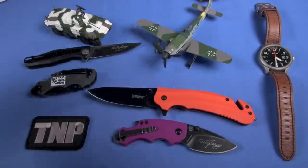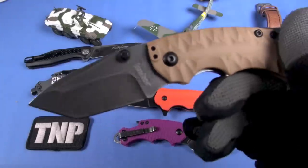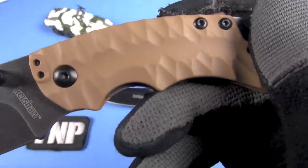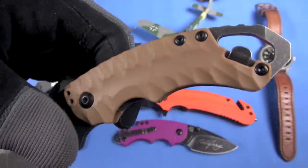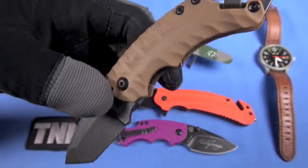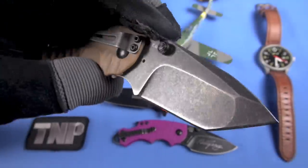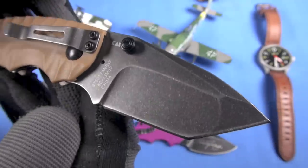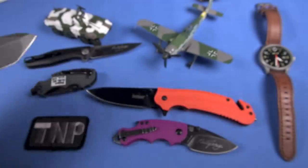Here's the Shuffle 2 in Tanto form. That's FDE plastic Flintstone-style scales — I've always liked those. You can swap out the clip. It's got a cap lifter and a driver at the bottom. The Blackwash finish here — I don't hate it, I've just said it's been done so much. It seems like every knife Kershaw does, they feel like they have to put it on there. Great knives though. Very inexpensive.